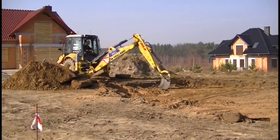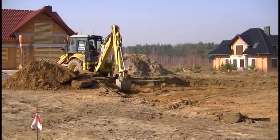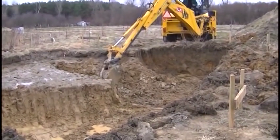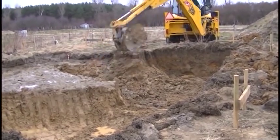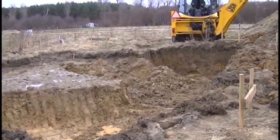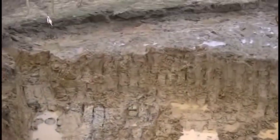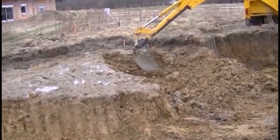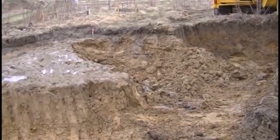Therefore, it is good to consider this when planning construction in early spring. On the other hand, in some conditions such a state of affairs may be useful despite the problems with removing humus — namely in the event that the ground is loamy and wet. This is exactly the case in the example discussed. The water table here is located nearly over a dozen centimeters below the level of foundation of the building.